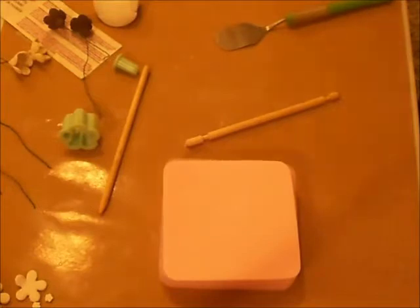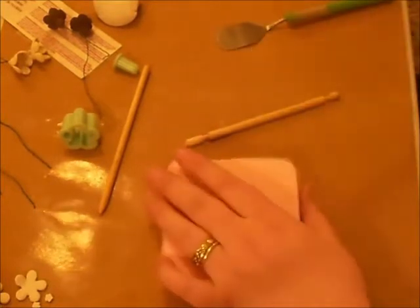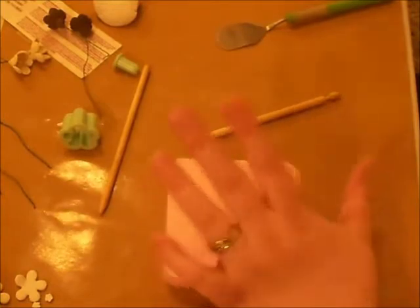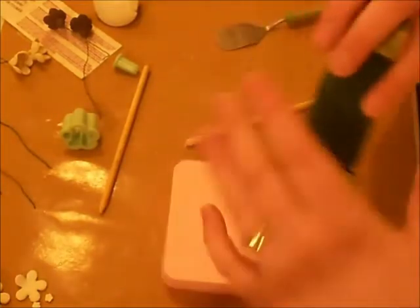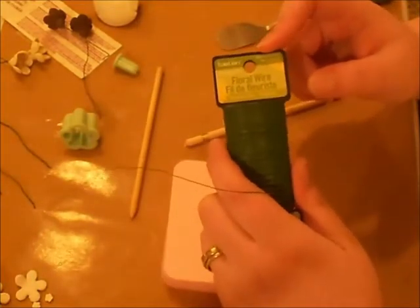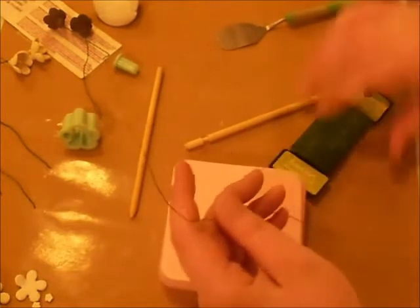What you're going to need — the last thing I told you was you're going to need something to roll your Sculpey out with. You're going to need some wire. I'm using floral wire — it's kind of a thin wire. When you're using this wire, I purchased it at the floral department at Walmart. I would suggest you double it up.